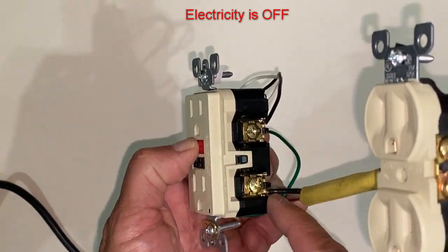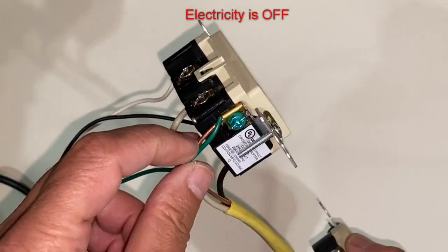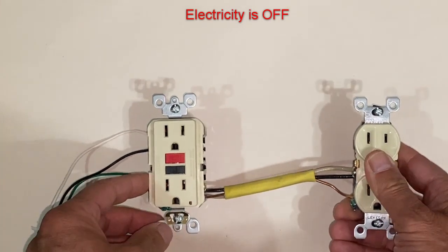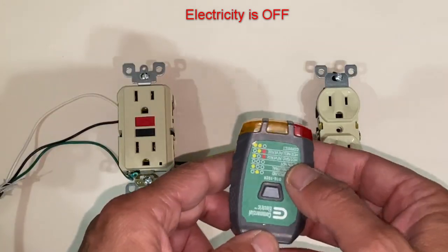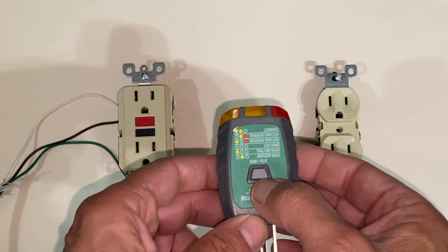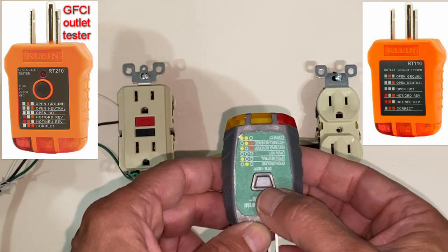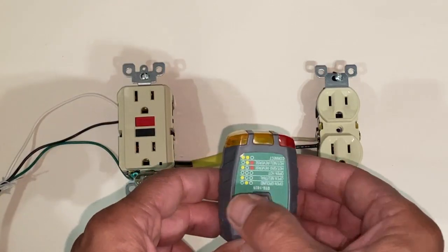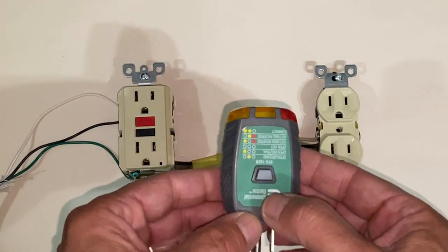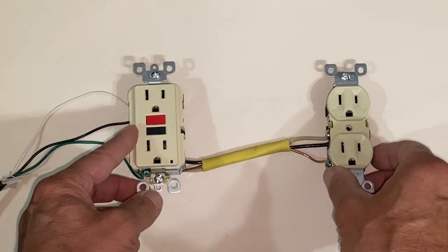The ground is also critical on these, so you have to make sure you have the ground hooked up as well. There are two different types of testers: one that has a little button on it, and one that doesn't. The one with the button is used to check outlets to see if they behave like a GFCI outlet — the button creates a fault. I'll show you how it works.